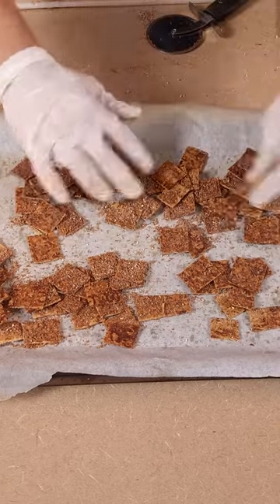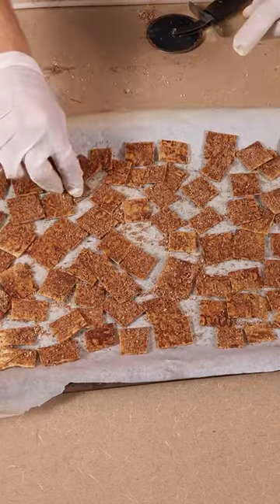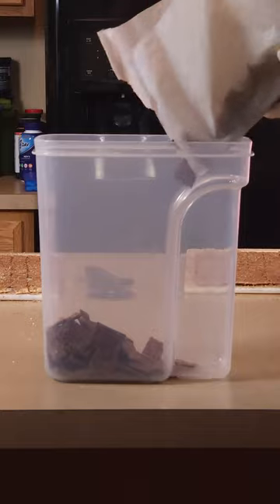Transfer those little squares to a parchment paper lined baking sheet, then bake for 10 minutes at 350 degrees and transfer it to a cereal box.